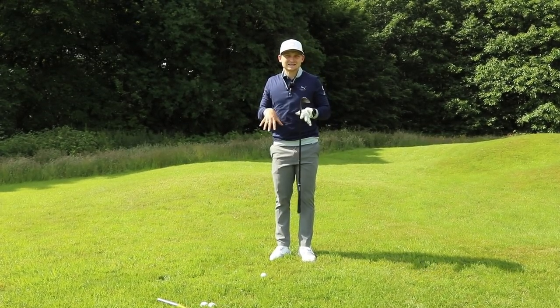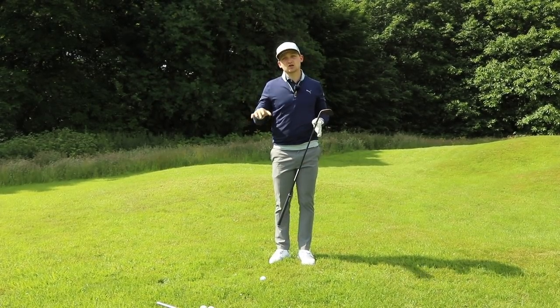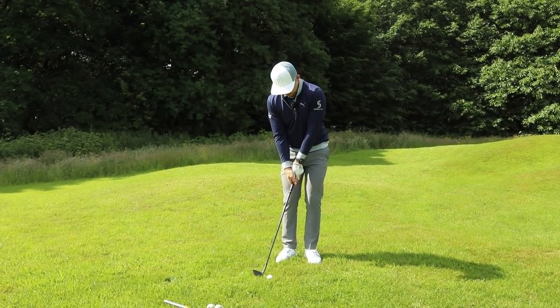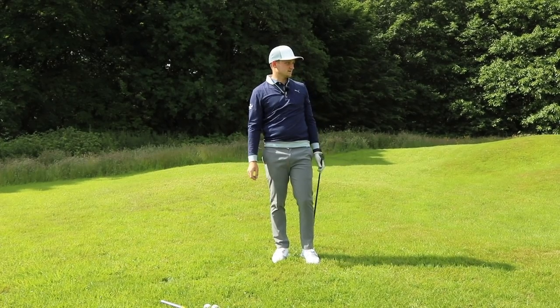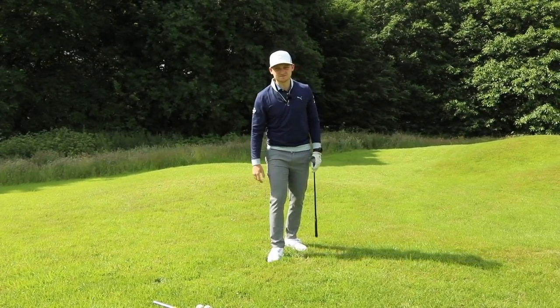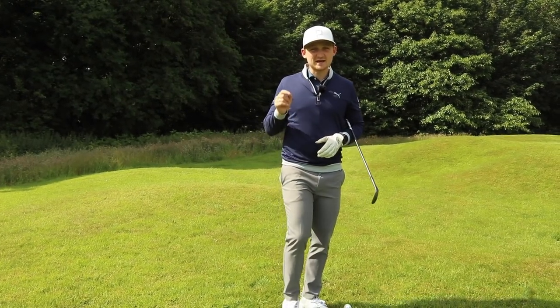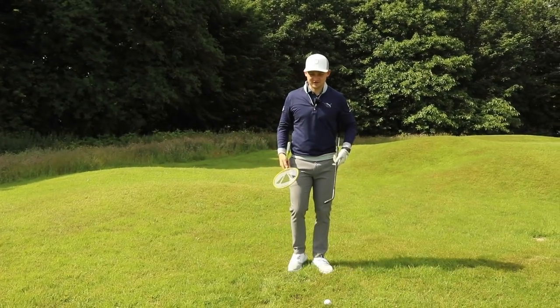If you take that setup you're going to see your chipping go from here to here straight away. Now we add in that concept — let's hit this away first. It's going to be a game changer. For this concept and technique we're going to need the trusty badminton racket — come on, you love it when I have this out!